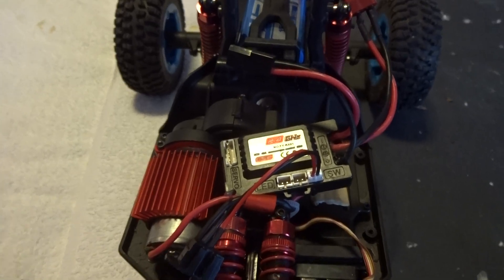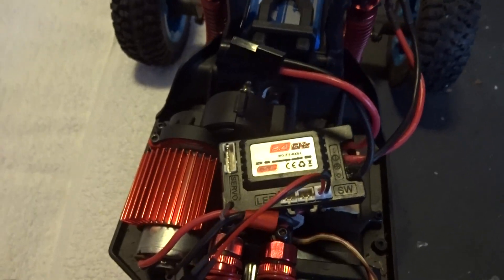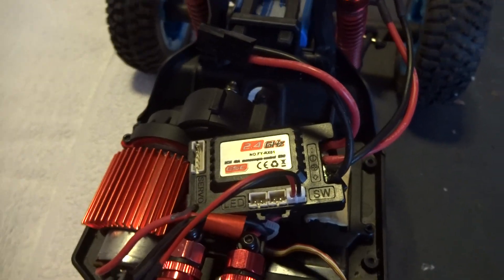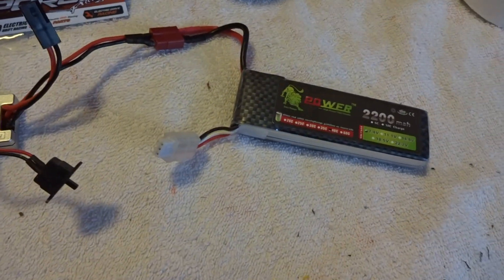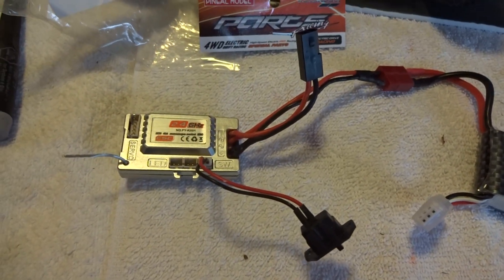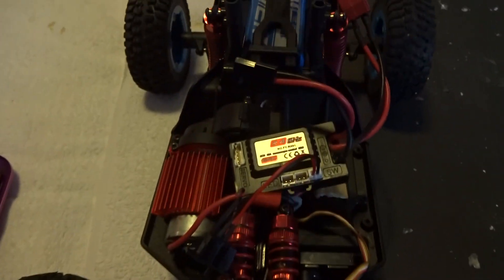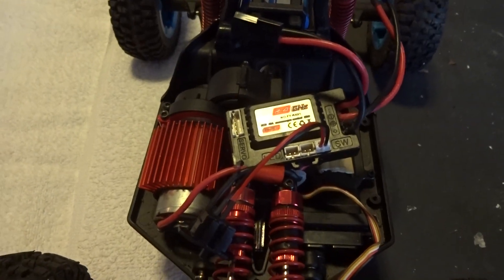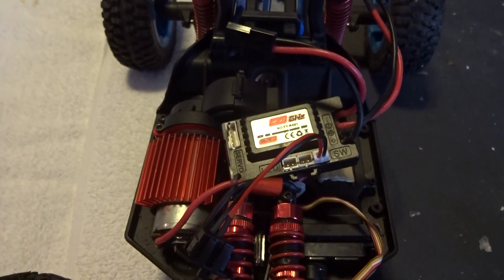I bought this FY01 receiver from Banggood to replace this one, along with a Banggood battery from Lion Power. This old one doesn't work in reverse, but it does bind. The new one doesn't do anything except blink a red light — it won't bind to my transmitter.